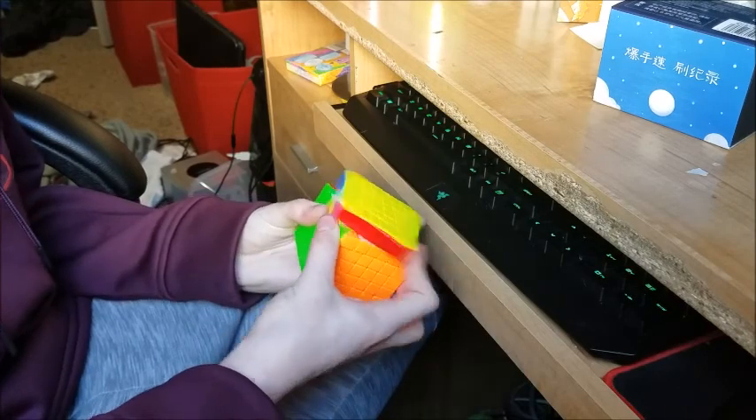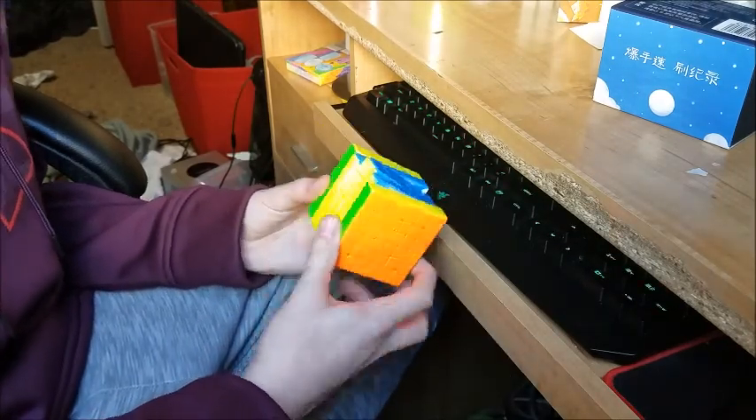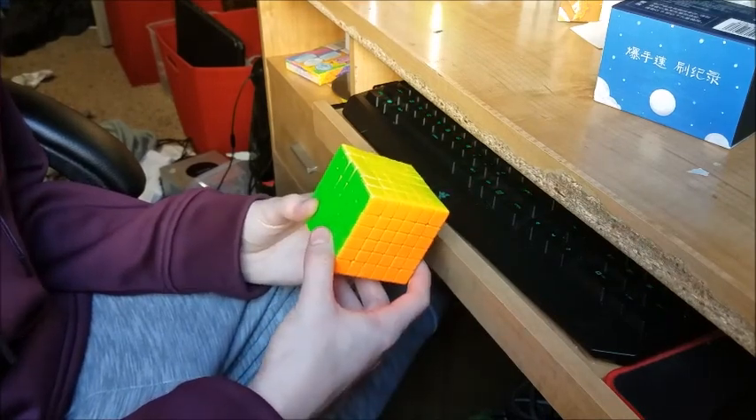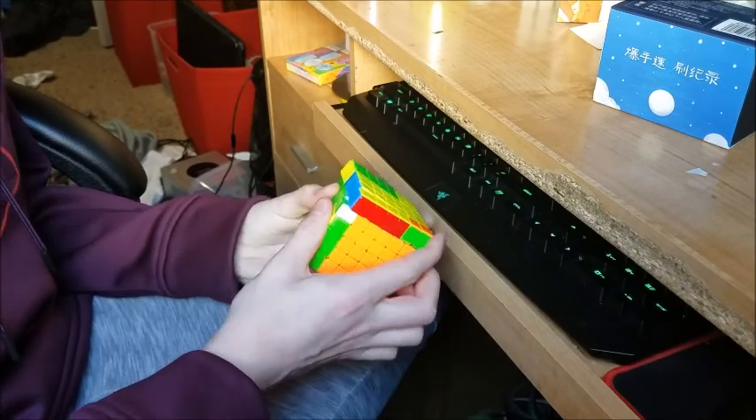It's good for solving. I don't really speed solve 6x6, so I guess I'll do a solve on this after I unbox the GAN.